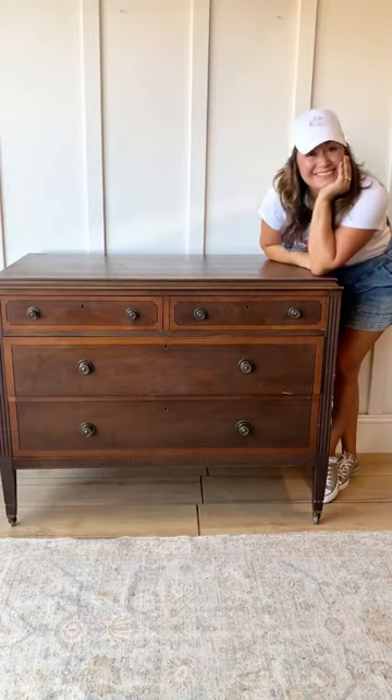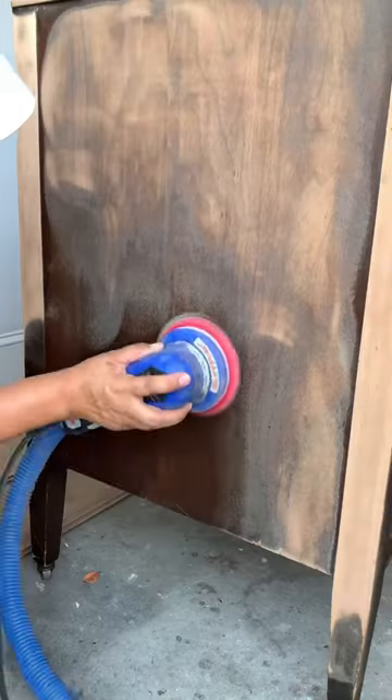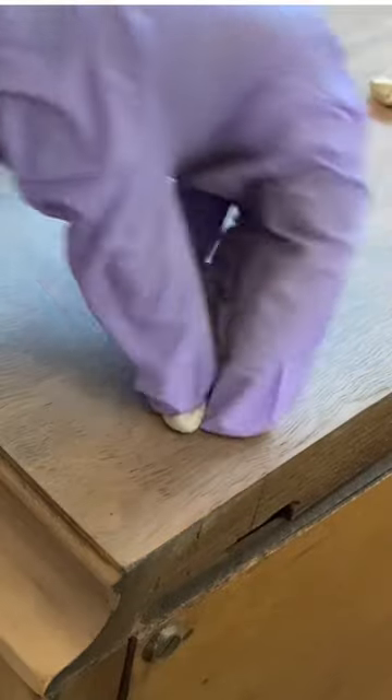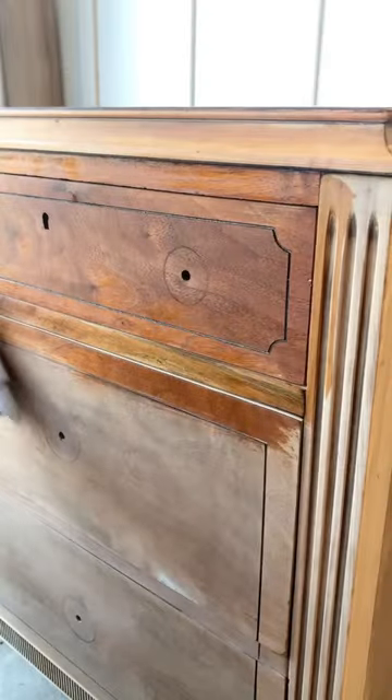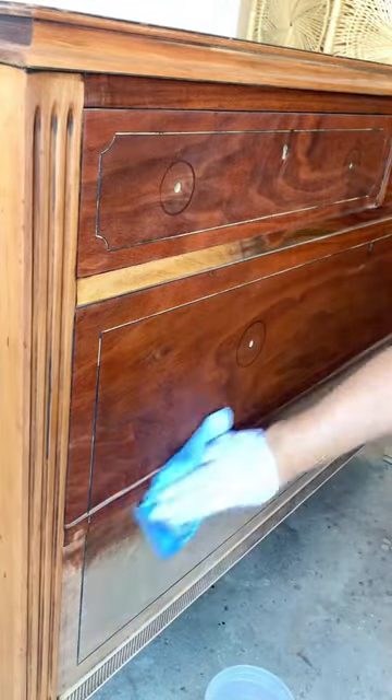Let me show you how I prepped this piece before doing a color wash. First, we're going to start by cleaning — it's pretty gross sometimes. Sand the inside and outside, made some minor repairs, then wash again with mineral spirits to remove the sanding dust. I find this to be the most satisfying part of it all. It took me six hours, and now it's ready for a color wash.